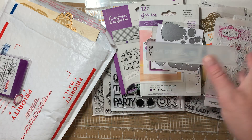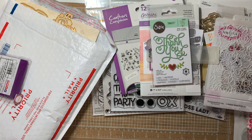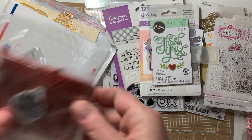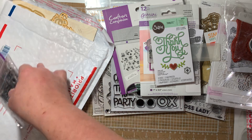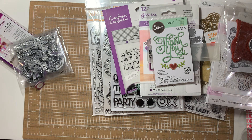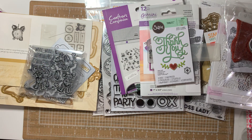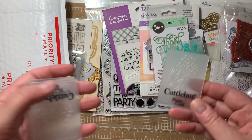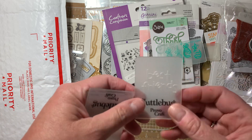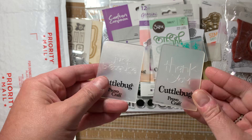A Thank You die — I already had it. This is just a package I'm throwing in there, I got that in a de-stash, stuff I would never use. Here's another embossing folder, and another one. These I already had — I got them in de-stashes so I already had them.